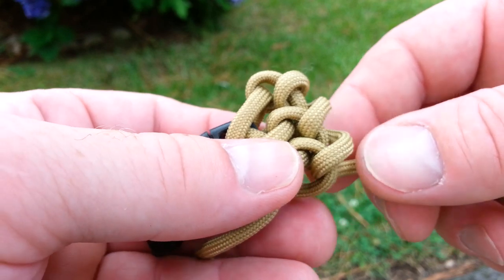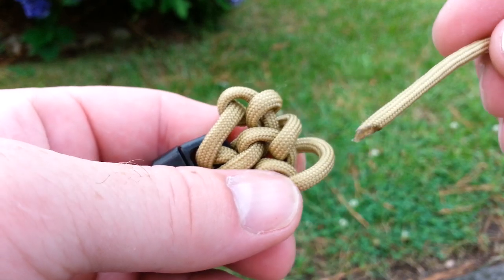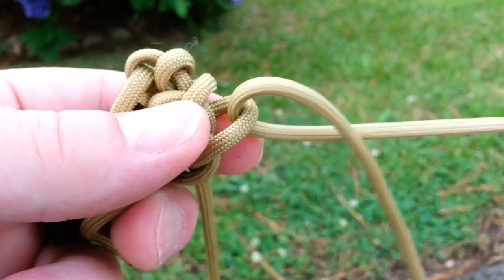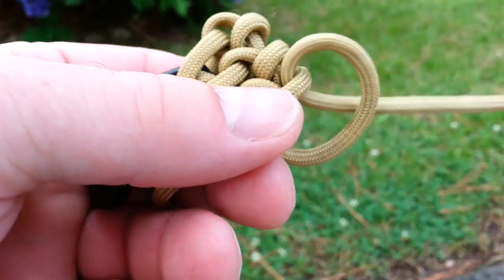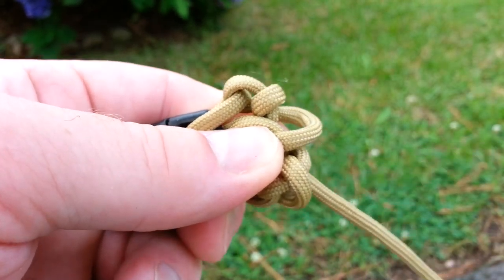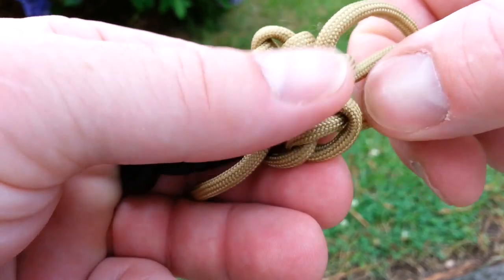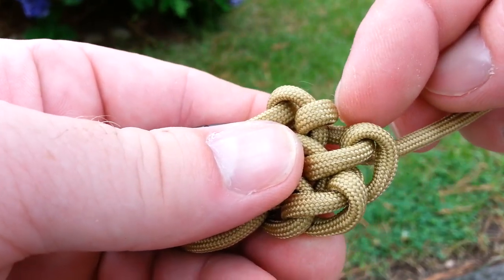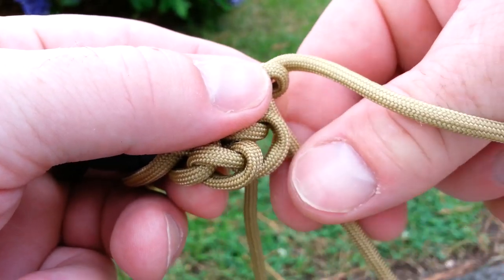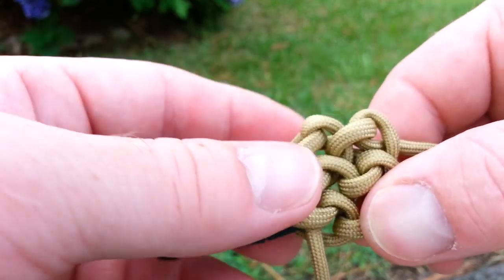What you should have is looking like that so far. Then you're going to repeat the same process going back up from where you started. Go down through that loop like you did in the beginning, keeping this behind this cord like you did in the beginning, and run it through. Same thing — open up this loop right here, run this down through the loop, pull it behind. Then the third loop — open this up, run it down and then behind. And as you can see, the conquistador braid is starting to form.